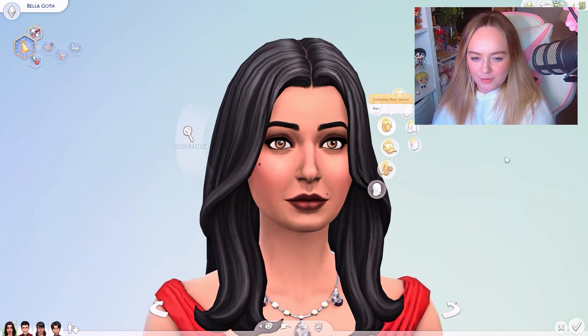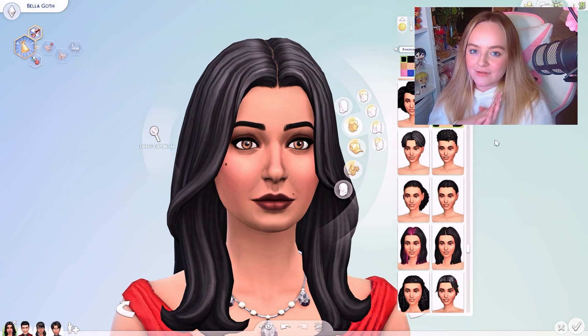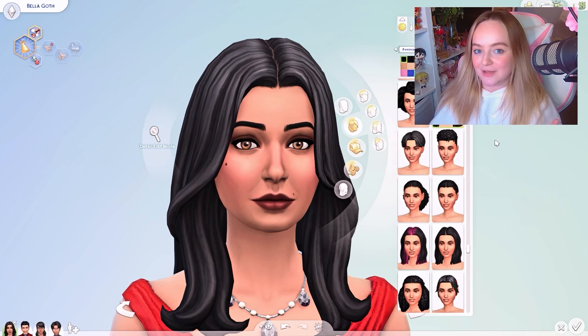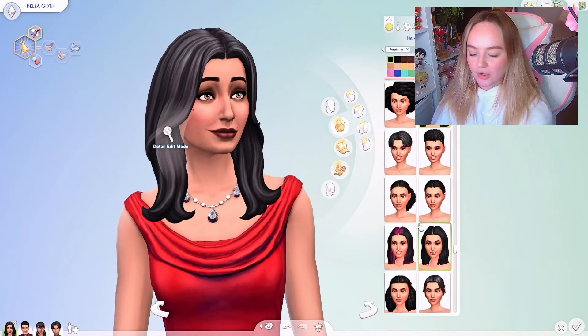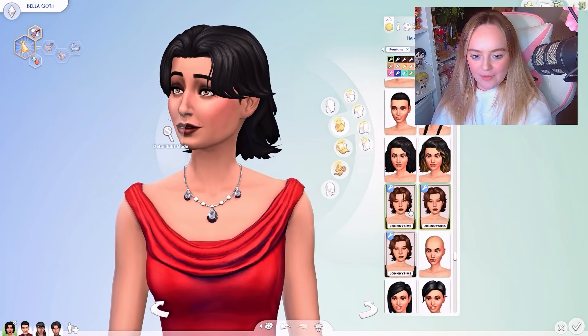All of the CC I use will be linked in the description, so please go support all of the amazing CC creators that make this content — it is so beautiful and they deserve all the love and support. I downloaded quite a few hairs for Bella.